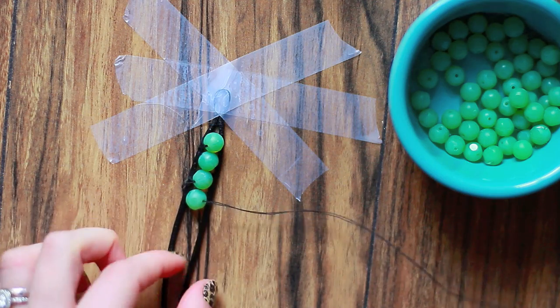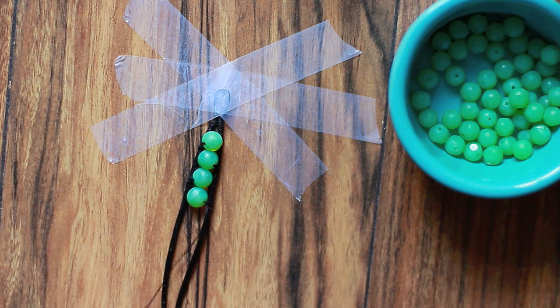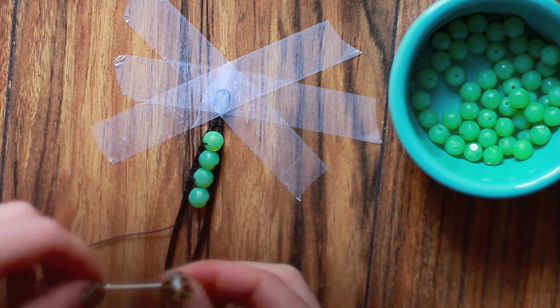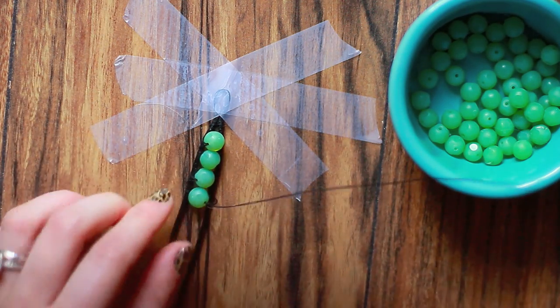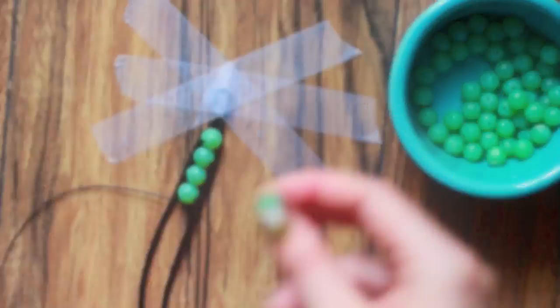Place the next bead. Wrap around the right one once — you're going to alternate each time. Then sew around the left cord once, and bring it through the bead. I suggest having this tutorial going when you're trying to do this at home. Then one more time through the cord, and you're ready for the next bead.